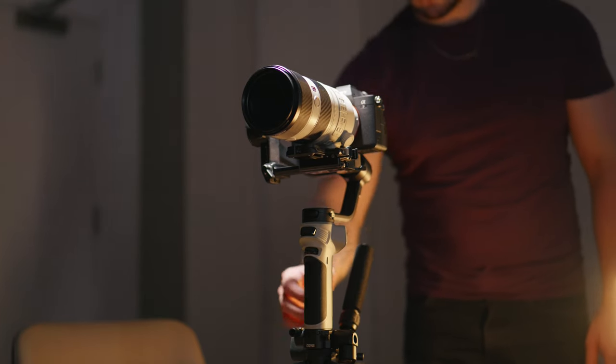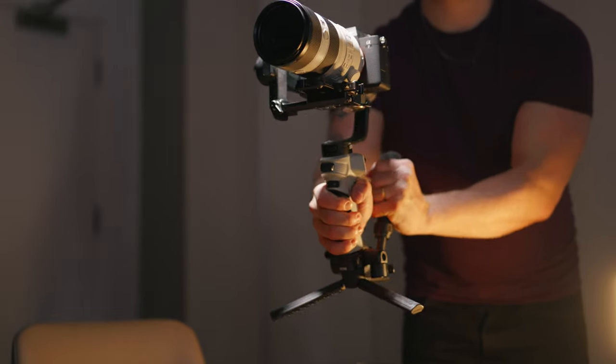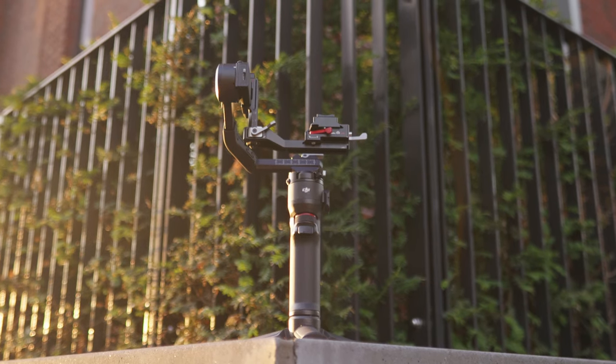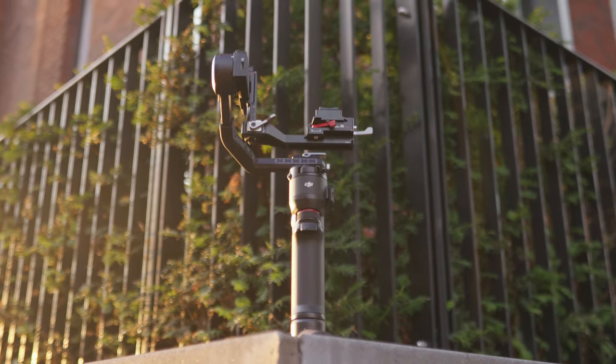I do have to give an honorable mention to the Zhiyun gimbal — if your payload is over 2 kilos, I genuinely think this is one of the best small gimbals you can get in 2024. But the DJI RS3 Mini won for a reason, so congratulations to that gimbal. If there's a gimbal I didn't speak about that you'd like to see me cover next, let me know. Don't forget to like and subscribe and I'll see you in the next video!